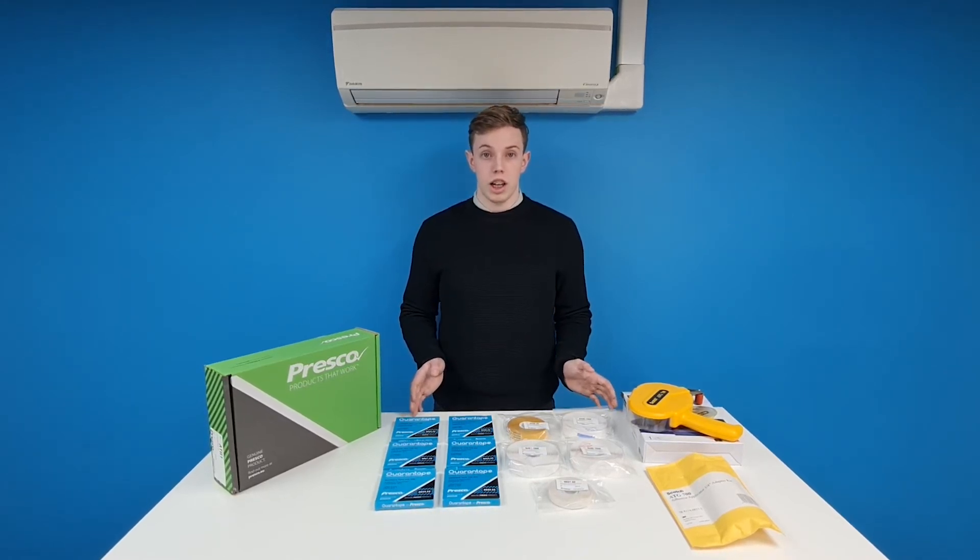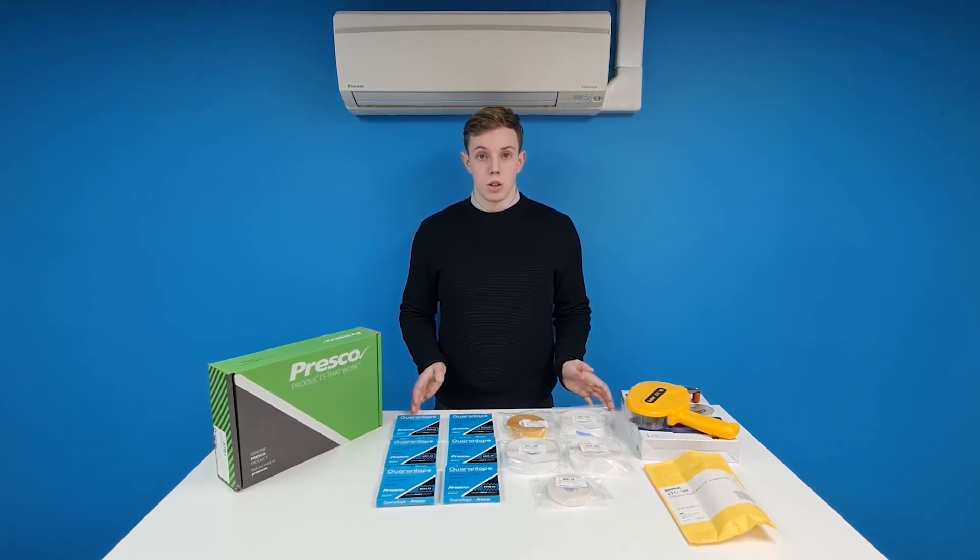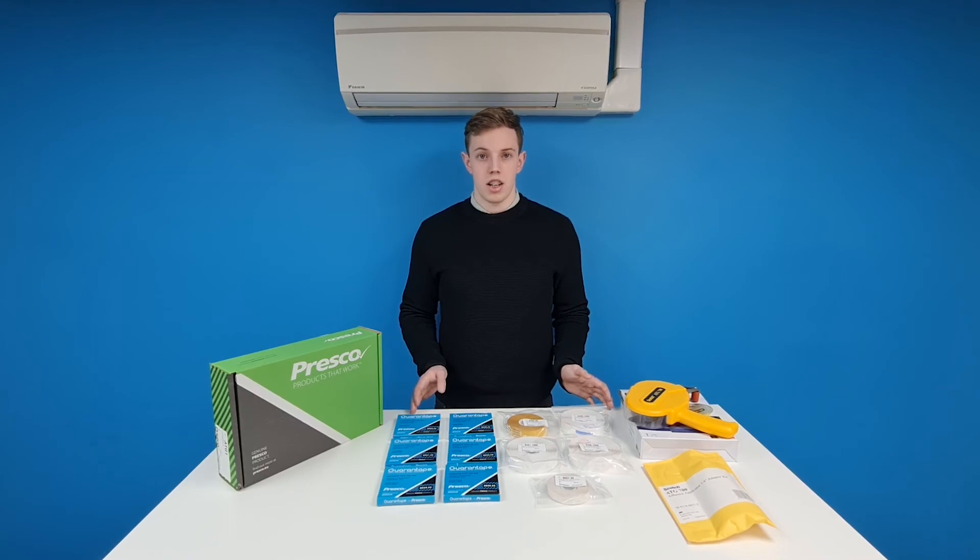Thank you so much for watching this video. If you're interested in purchasing one of these kits or just want to find out more about the ATG system, be sure to check out the link in the description. Thanks for watching.